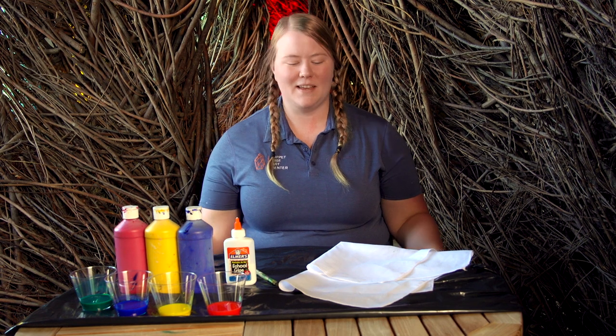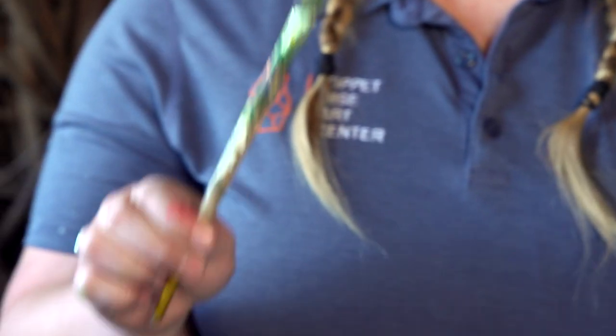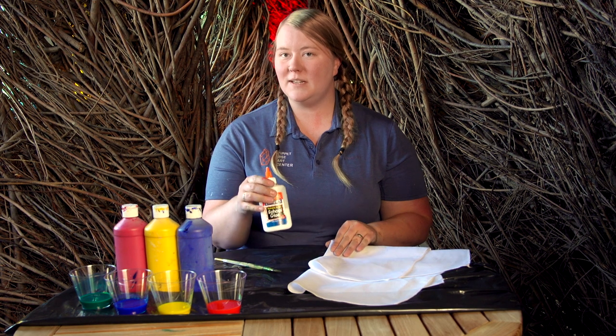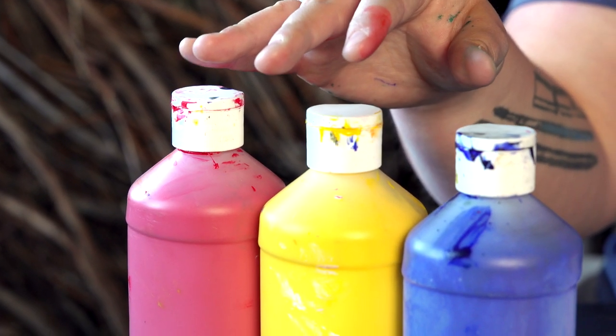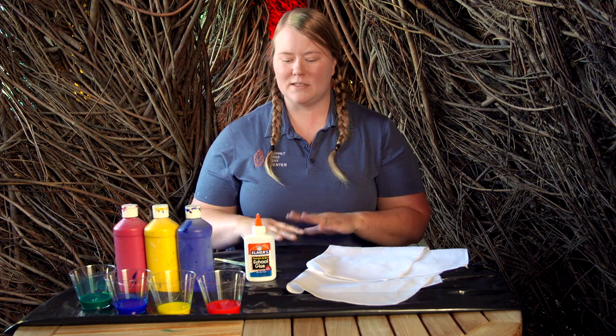Now for authentic batik dyeing, you'd usually use a wax resist, but today we're going to do a slightly different method. We're going to take 100% cotton cloth, a large paintbrush, Elmer's glue as our resist, an acrylic paint diluted with one part water to one part paint, as well as a table covering. As you start your project, you're going to want to spread out your fabric onto your table and make sure that your table covering is underneath.